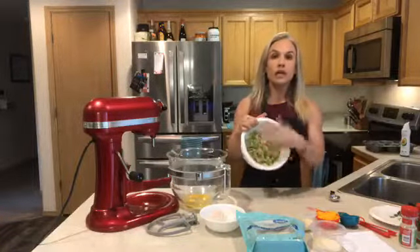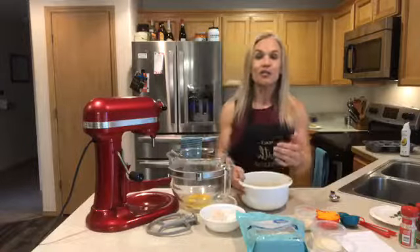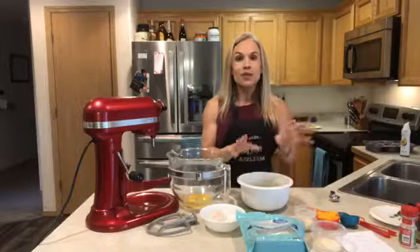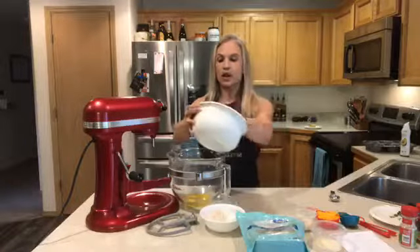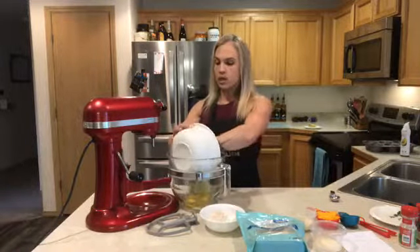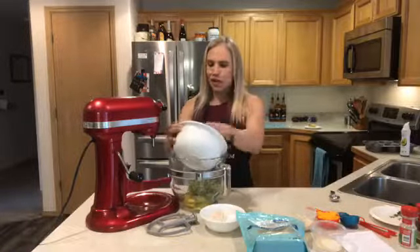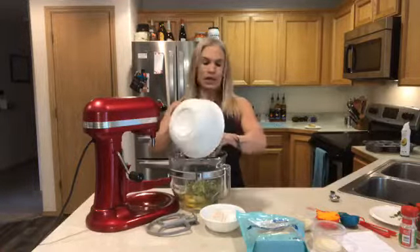I've already shredded my zucchini. The key thing you have to do — or it turns out way too wet — is squeeze the excess moisture out of your zucchini. I don't have a cheesecloth yet, which I really need to get. It takes a few minutes but I've gotten most of the excess moisture out, otherwise it's just too wet for this recipe.